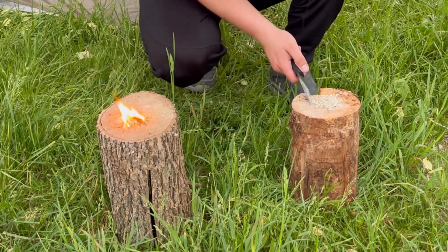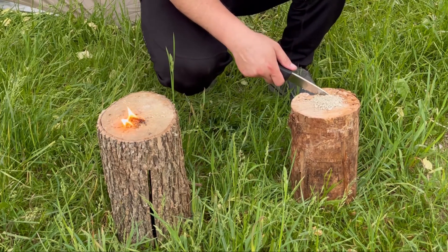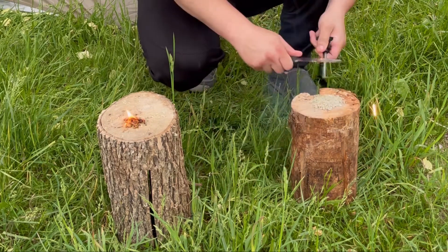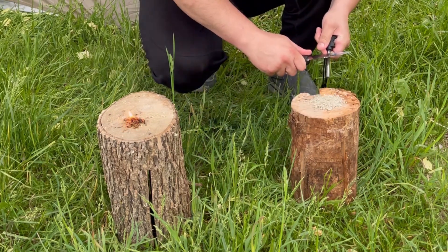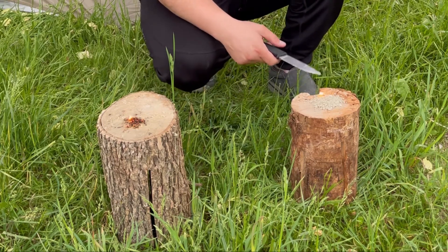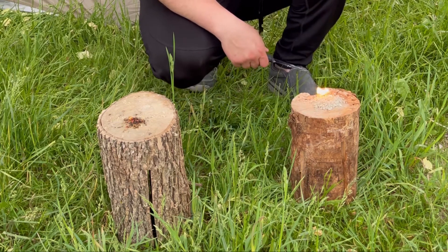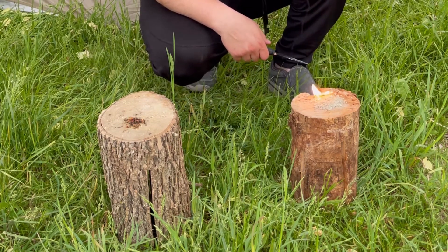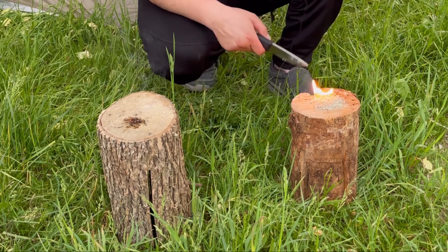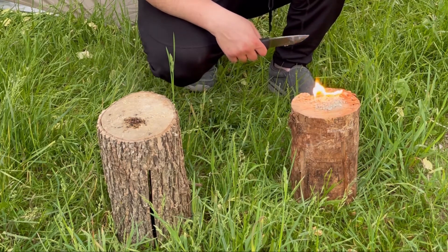Instafire. Look at that. Wow, I'm surprised. First try. And it says that this is burning for a long time. So this works pretty good, you guys.